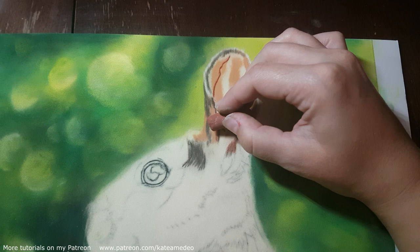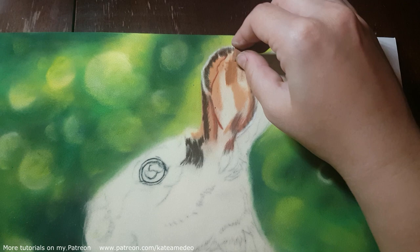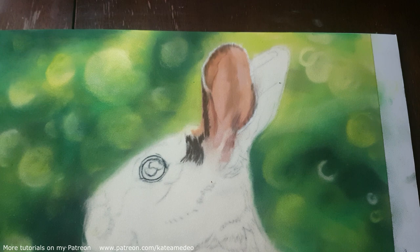I also have a foam board that I glued the velour paper to, so I used a pH neutral glue for that, just to make sure that everything is archival and that nothing yellows or fades over time.